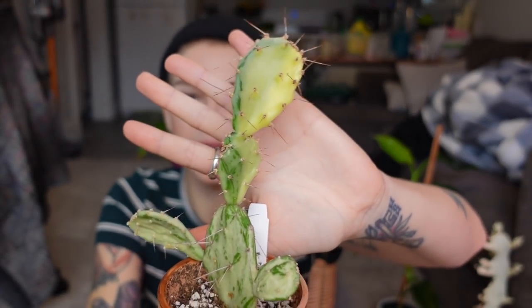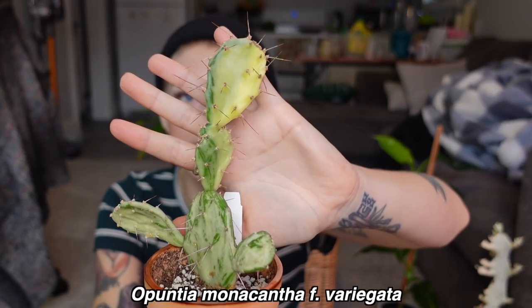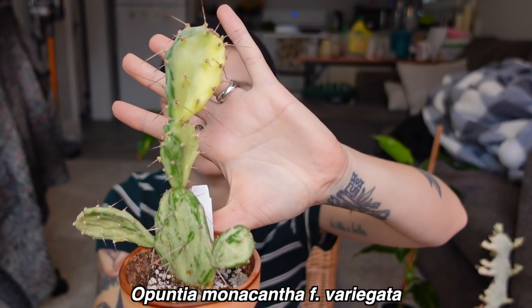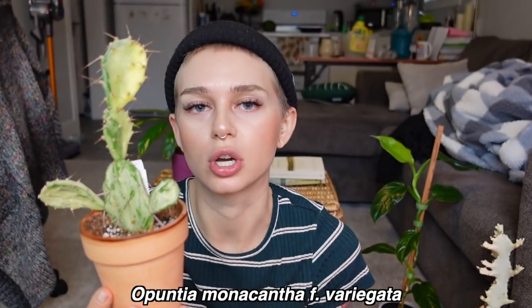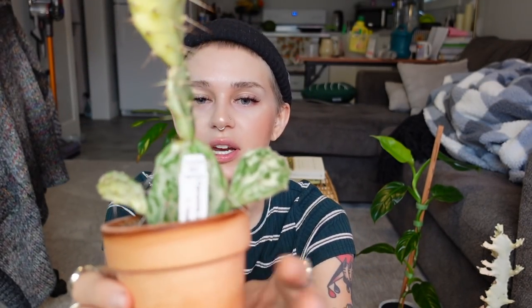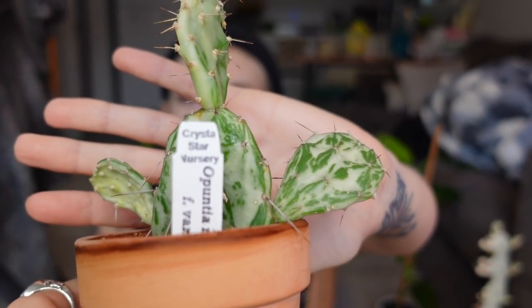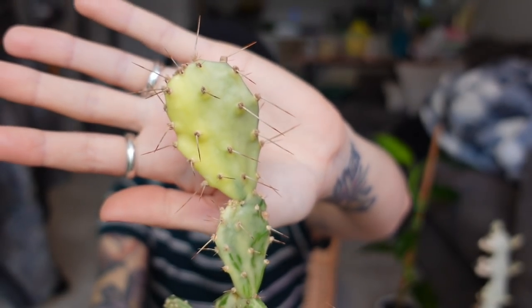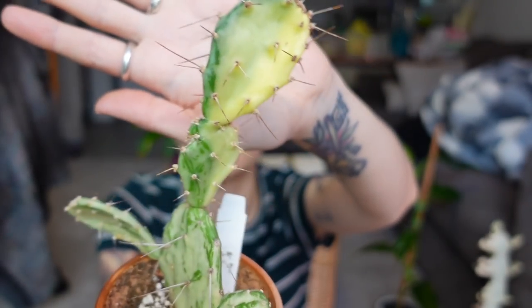The first one is my variegated opuntia. I love this guy so much. I love just the look of opuntia in general, but when you add the variegation I just think it's so pretty — especially with that minty green and the darker green, and then we have some yellowy type of variegation up here. He's just so pretty and honestly such an easygoing cactus.